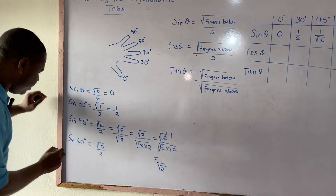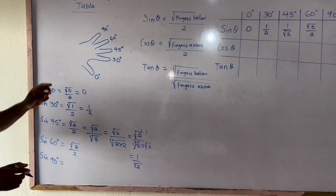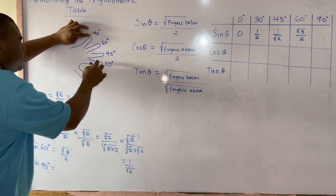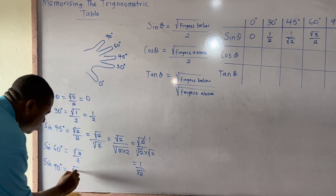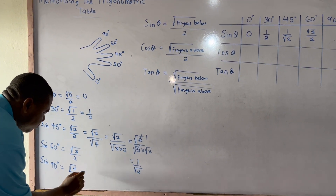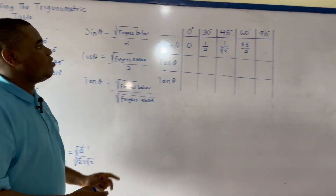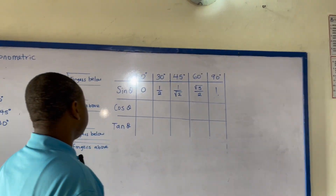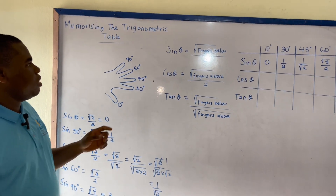For sine 90 degrees, the fingers below are 1, 2, 3, 4 — so I have square root of 4 over 2. Square root of 4 is 2, and 2 over 2 equals 1. Therefore sine 90 degrees equals 1. Now let's go to cos θ. The rule for cos θ is fingers above, divided by 2.